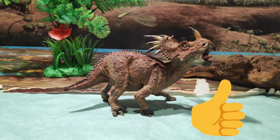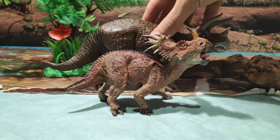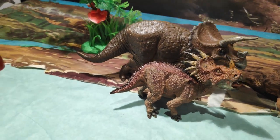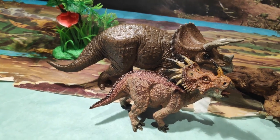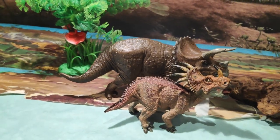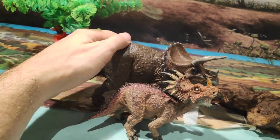Hemos llegado al momento crucial: vamos a hacer la comparativa con otro dinosaurio. Si hablamos de Ceratópsidos, no podía faltar uno de los más grandes, que es el Triceratops. Comparado con este Triceratops está a una escala buena. Aunque el Triceratops medía 9 metros, se nota que el Estiracosaurus debería ser un poco más pequeño, quizás. Pero yo diría que están casi igual, y me gusta lo que veo con el Estiracosaurus de Papo frente a este Triceratops.